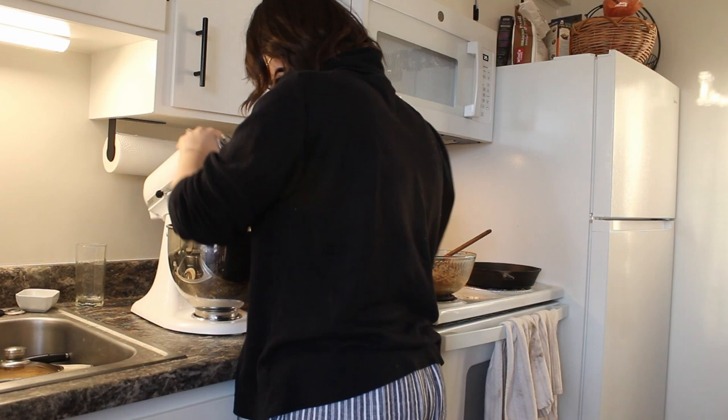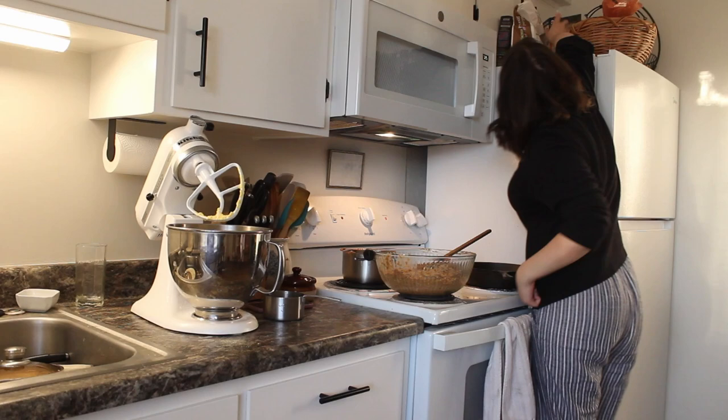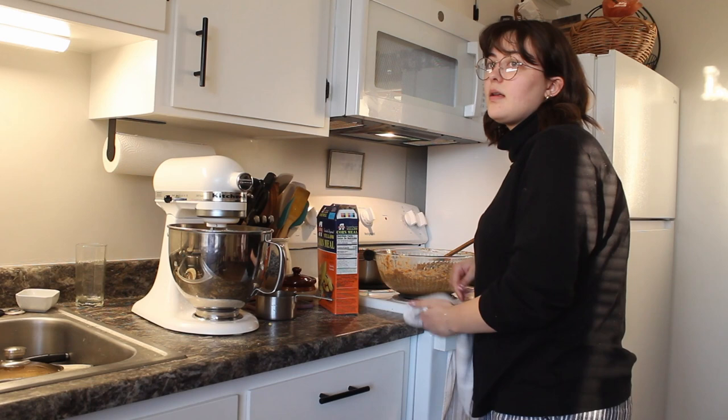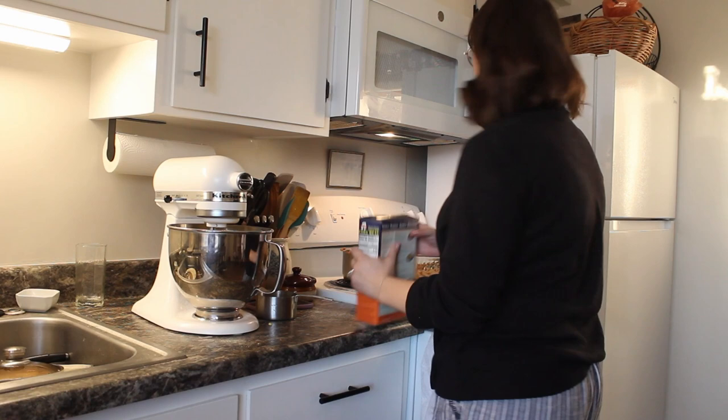Okay, so that consistency is definitely wrong — I don't think cornmeal is going to work. It's definitely the wrong consistency, so I'm going to run and get some corn flour. I'll run to Smith's really quick and pick up the corn flour that she used in the tutorial. I'll be back.